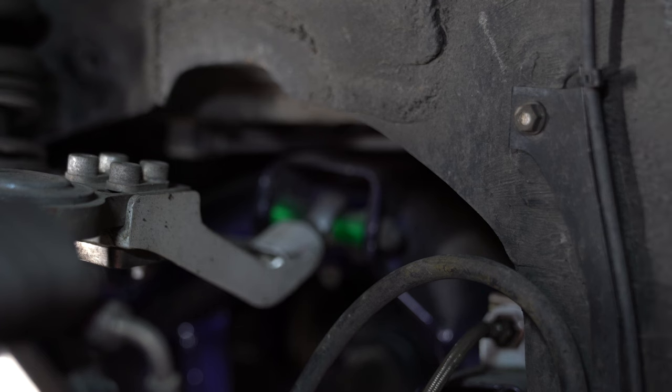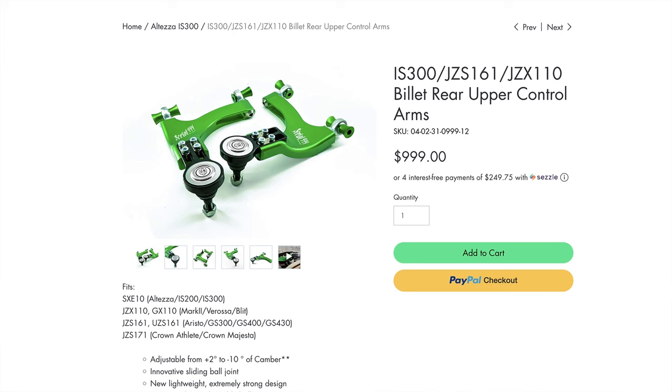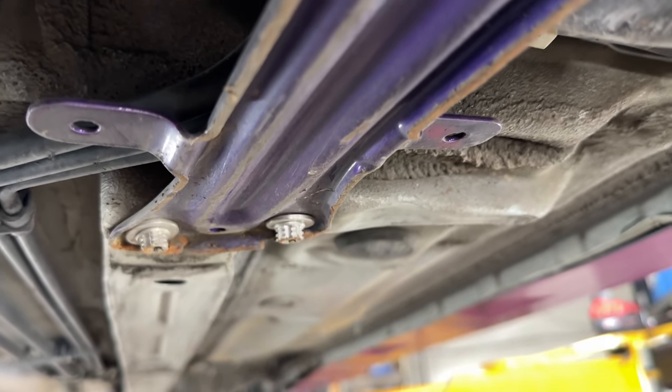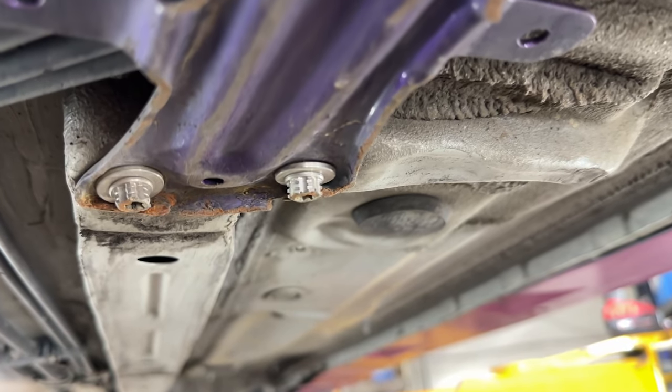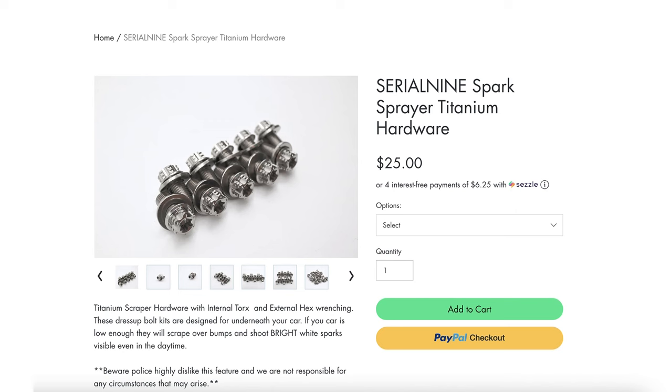I also have the Serial 9 rear upper control arm — not the billet one yet, just because I've been too lazy to swap it, but I'm excited to do that soon. The two subframe braces going forward to the frame rails and back to the subframe are held on with our Serial 9 scraper bolts — titanium bolts that throw crazy sparks when they scrape the ground.